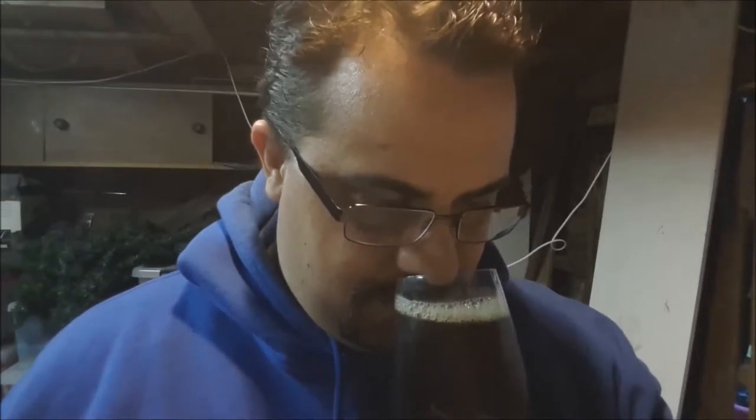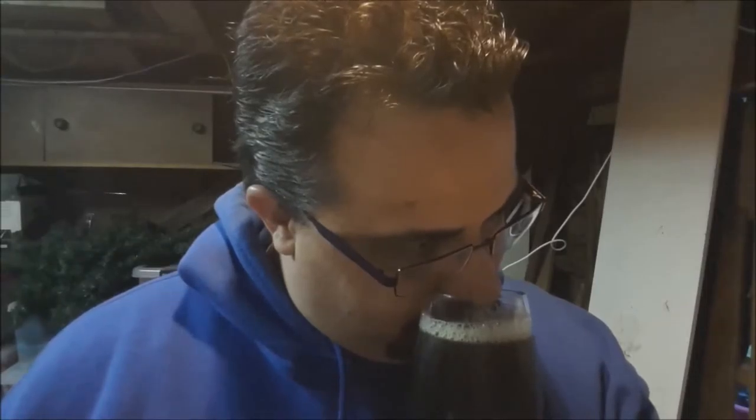A little bit of biscuit on the nose there. Getting some malt sweetness coming through as well. Not much in the area of hops. There seems to be a little bit of carbonation — not really focusing on that, but there are bubbles coming up.